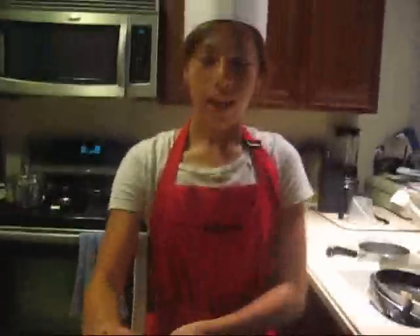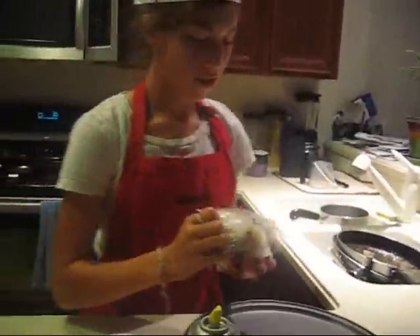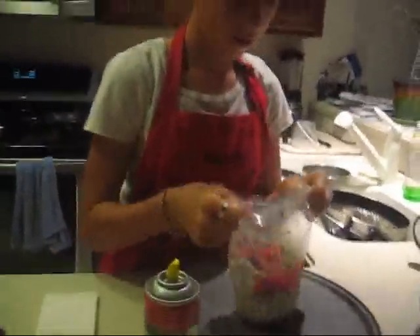The next step is to preheat. Okay, while that's preheating, you're going to find a nice round pan. Then you're going to get your oil, put it all around to make sure it doesn't stick. The next step is to take your pizza dough and put it down on here.